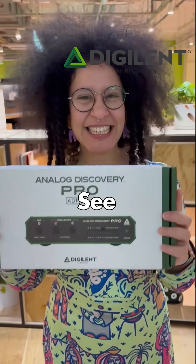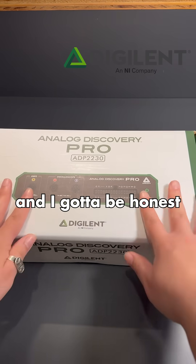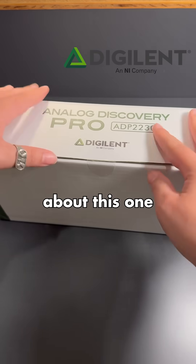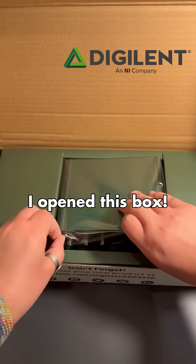This small device is gonna change the way you see electronics. Today we're unboxing the Analog Discovery Pro 2230, and I gotta be honest — I wasn't so sure about this one at first, but I was immediately taken back when I opened this box.